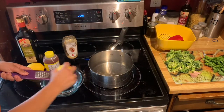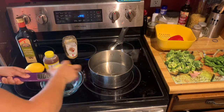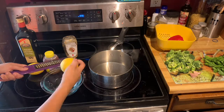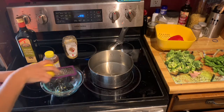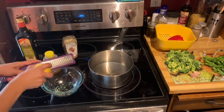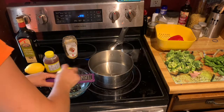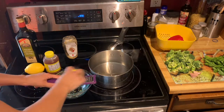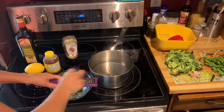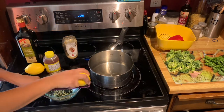While waiting for it to boil, start making the dressing. Right now I'm zesting the lemon — that's when you use this thing called a zester, which looks like a cheese grater but with much smaller holes. If you don't have a zester, you can use a steak knife by dragging it back and forth over the lemon to get all of that peel off in tiny little pieces. You're also going to cut the lemon in half and get the juice out of it for the dressing.